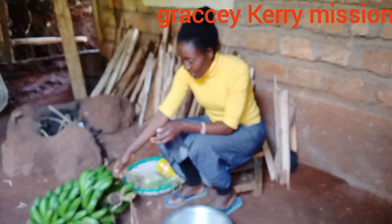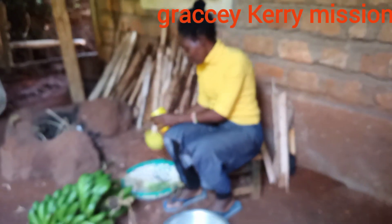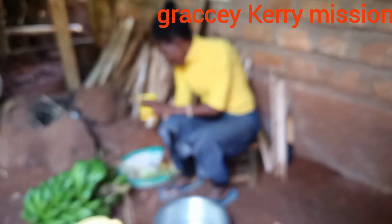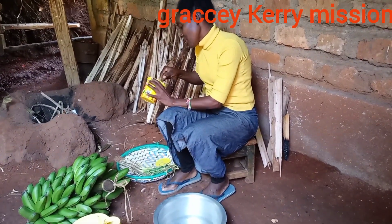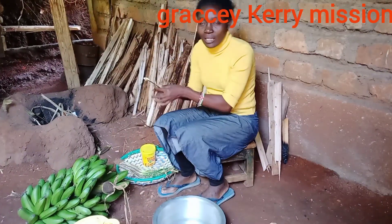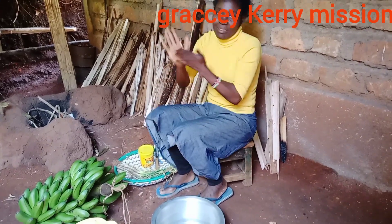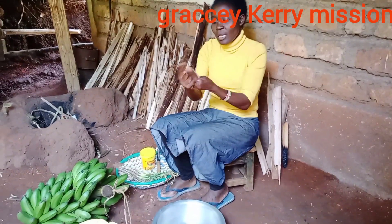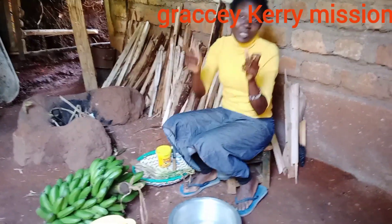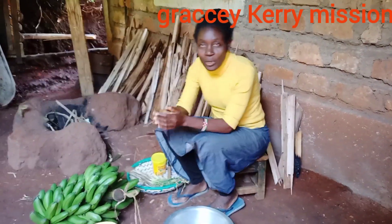We're going to start with the green banana first. I have oil here, and I have to rub it on my hands, because there is a gum that comes out of the bananas. You have to rub the oil so that the gum will not stick onto your hands.